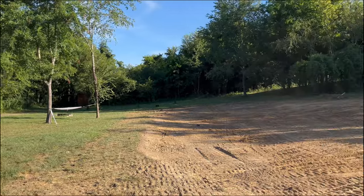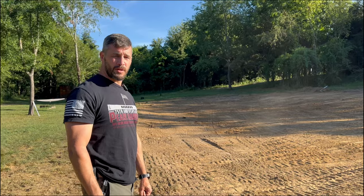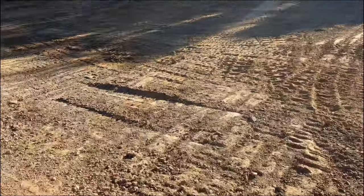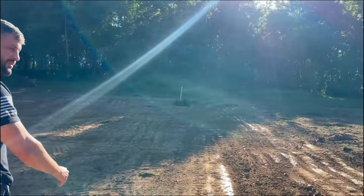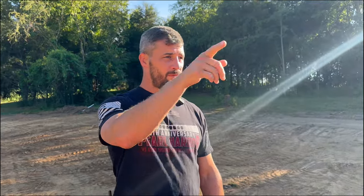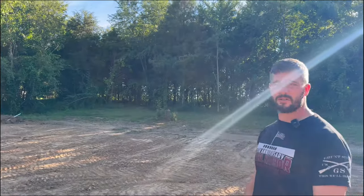It's July 1st. We decided to come out and check the progress for the day. About four hours of work got us this — all the topsoil scraped off. Now we're going to start bringing in chert to raise up our pad. This is the lowest corner right here; it's going to have to come up a pretty good amount. We'll start with 20 loads to fill this in, and then next we'll start working on the shot pad.